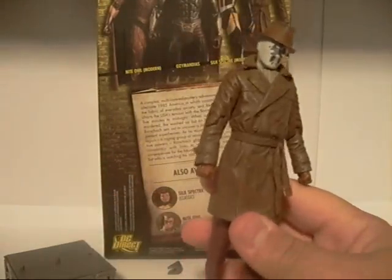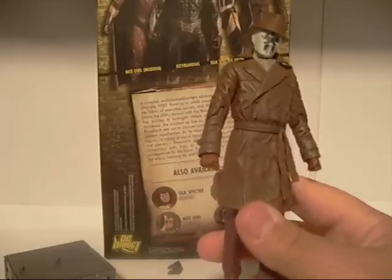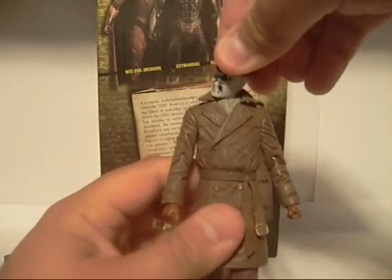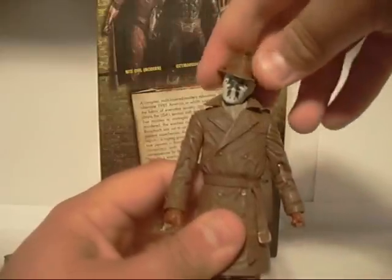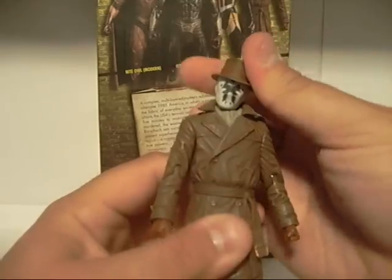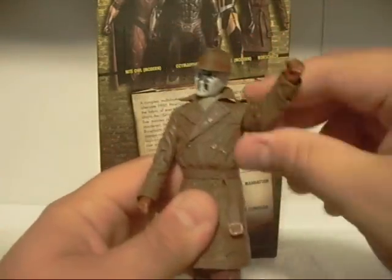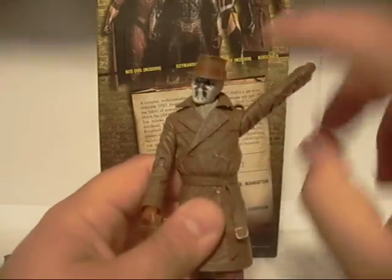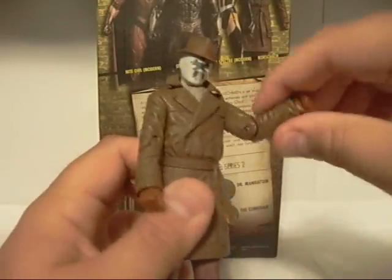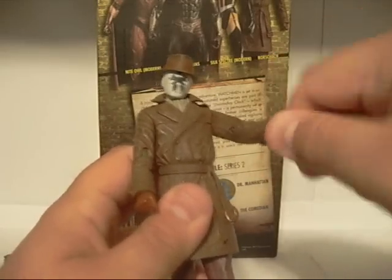Overall, it's a very, very nice looking figure. In terms of articulation, the head can move left and right, but his head is on a slanted position — you can't move that, it just stays there. The arms can rotate all the way around, though they've got an angle going. He can bend at his elbow, but not by much, and the wrists do rotate.